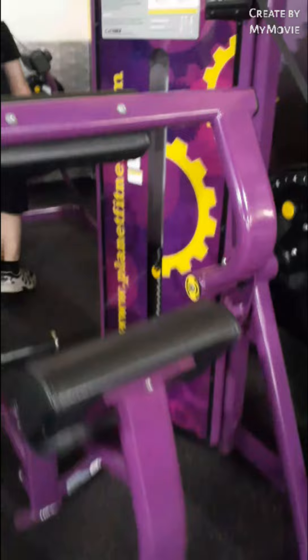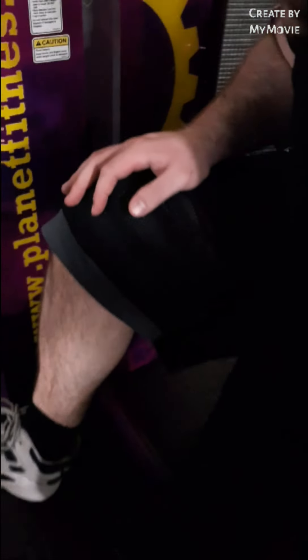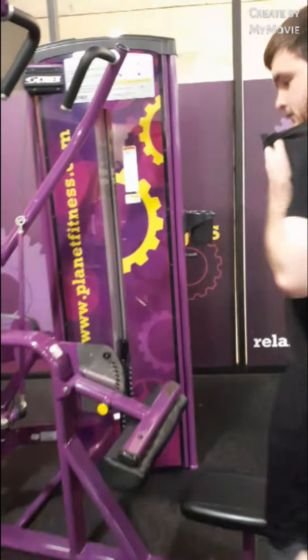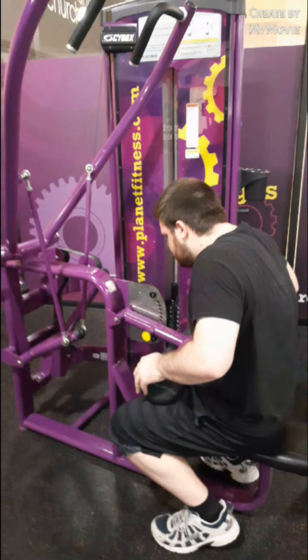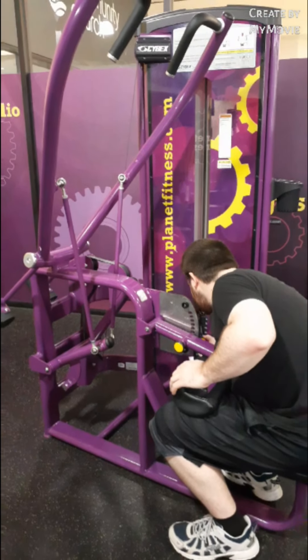Now we're going to head on to the machine stations. Noah and I are about to get on the back machine. How much weight are you going to do today? I'm going to start with 30. Noah's about to do the pull-down here at Planet Fitness. Do all that weight, dude — you can do all that.